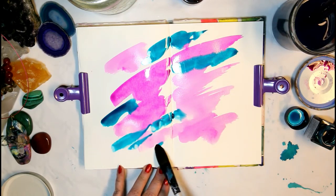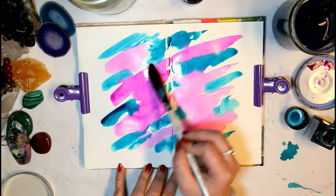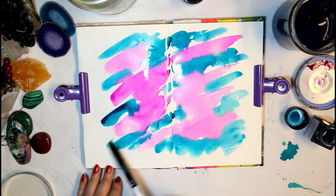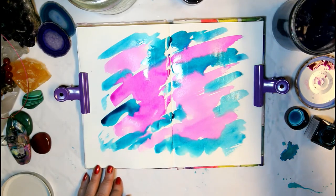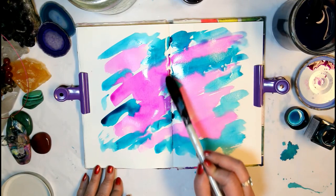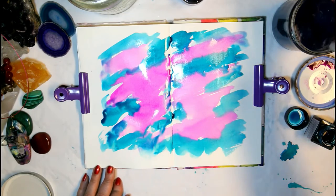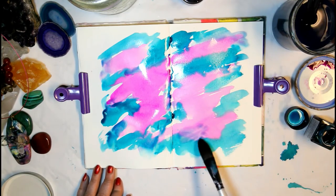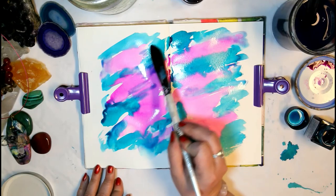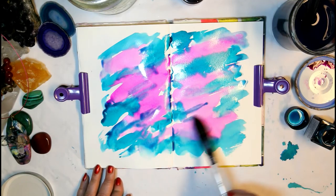Adding color to the in-between spaces but also making sure that the colors blend in some areas so we have a nice mix. Then I'm cleaning my brush and going back in with just a brush of water to blend the colors some more, because I don't only want the plain turquoise, green, and pink — I really want those in-between shades as well.